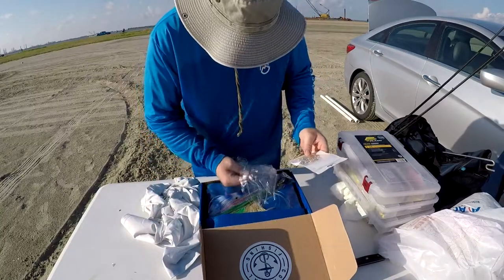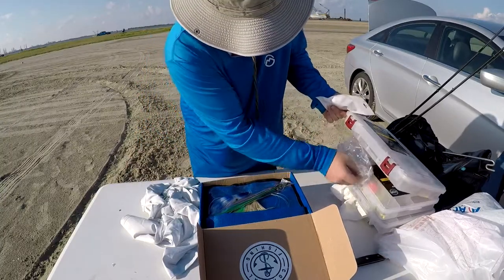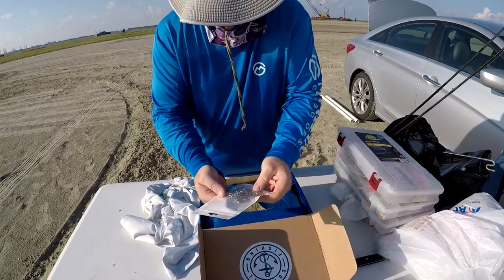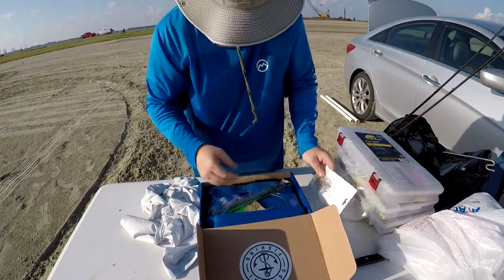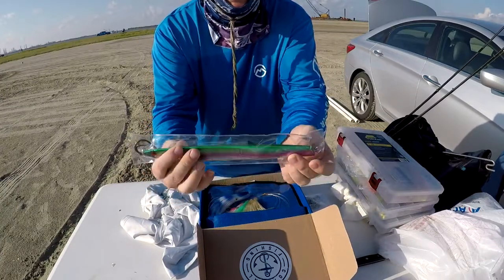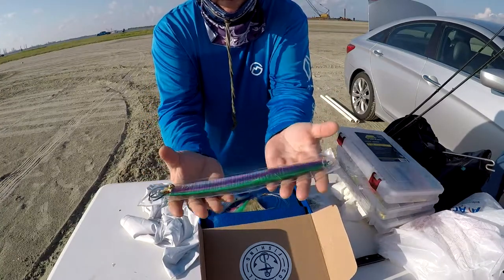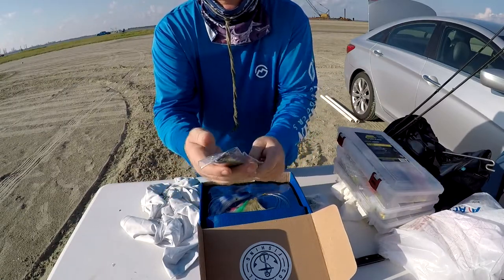Since I already opened it, some of the packaging is a mess. It's got some pretty good hooks that will definitely be useful. I showed this next item in my live video just a few minutes ago — this thing is like two or three pounds. When I first picked it up I was like, wow.